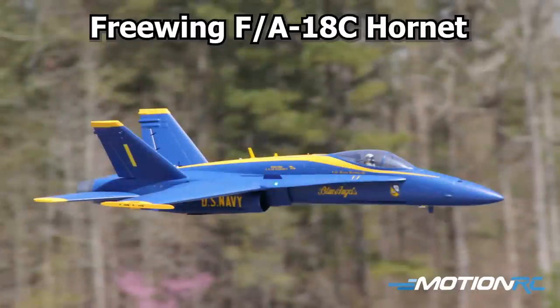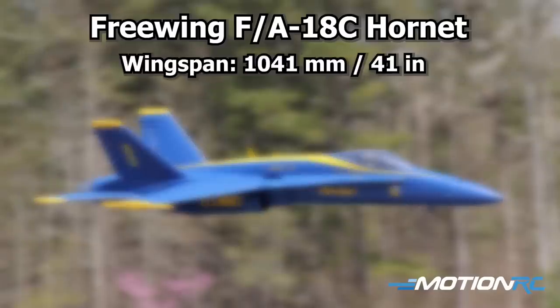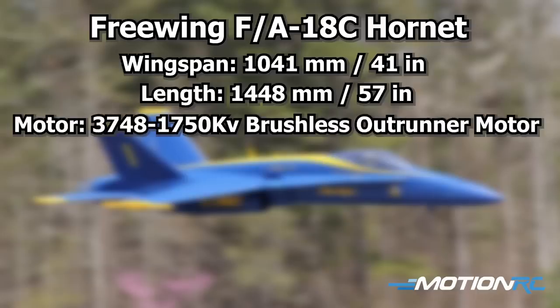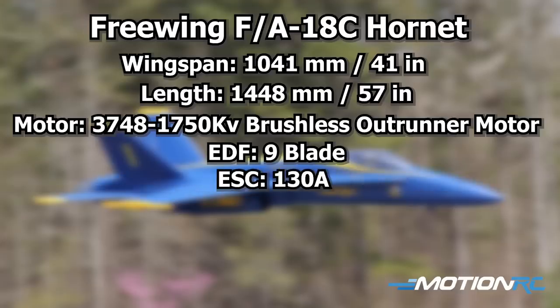Now the spec on the FA-18C Hornet: the wingspan is 41 inches and the length is about 57 inches, so it's a nice big scale 90mm bird. It's going to be running the same power system as the 90mm F-4 6S version — a 3748 1750KV brushless outrunner with a nine-blade EDF fan, running on a 130-amp ESC with an EC5 connector, as you'd expect from Freewing.